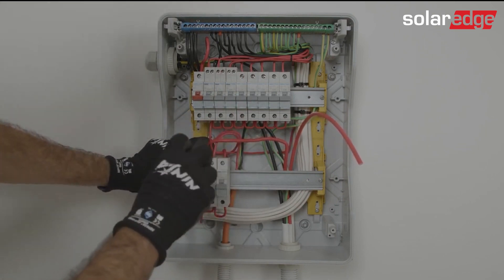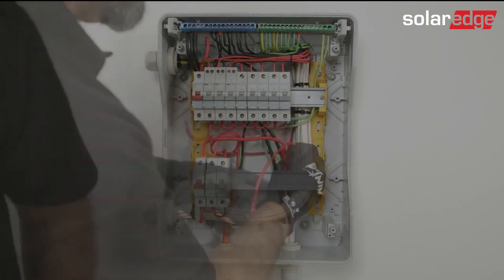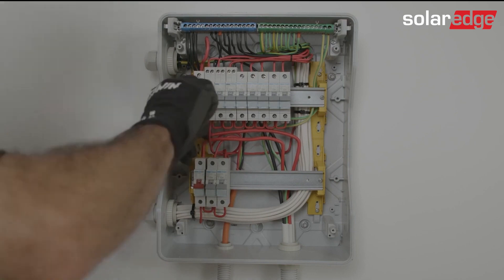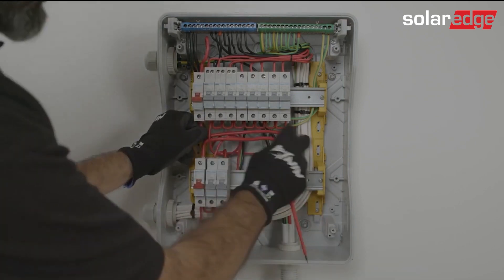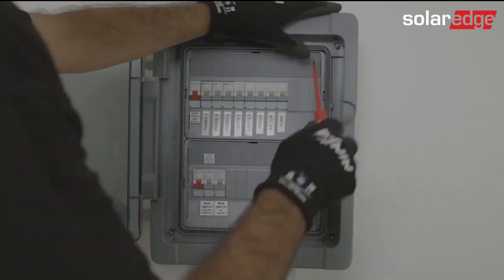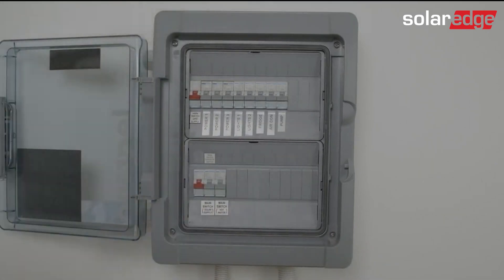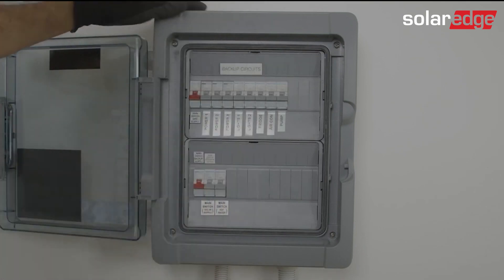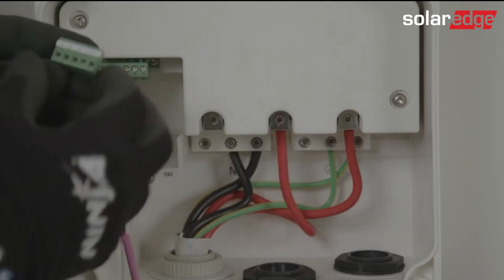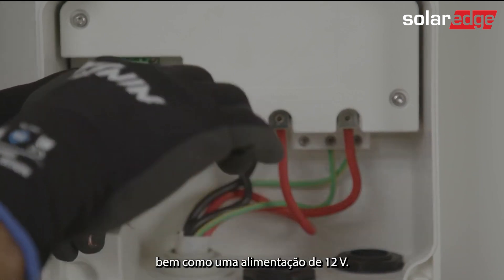The backup interface requires a comms connection between itself and the energy hub inverter, so you need to wire the ground A and B connections, as well as a 12V power supply.